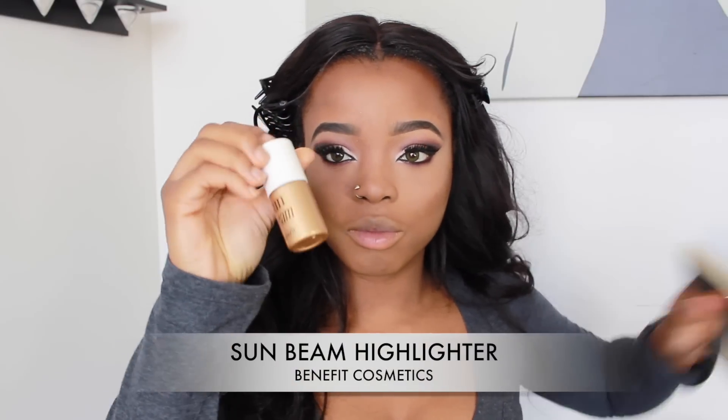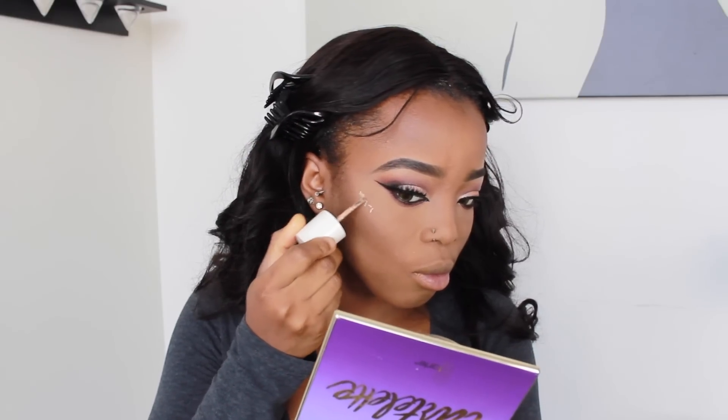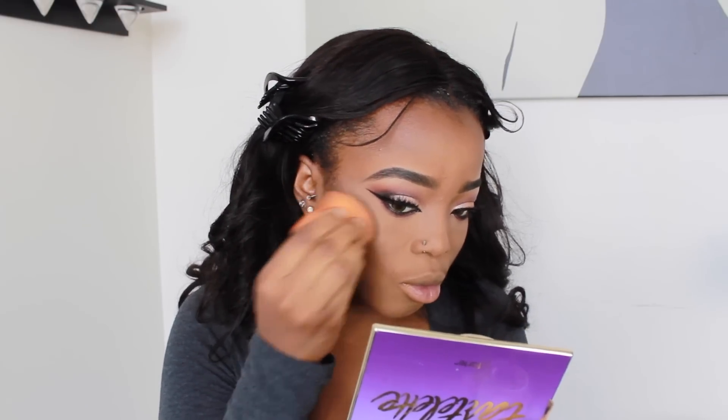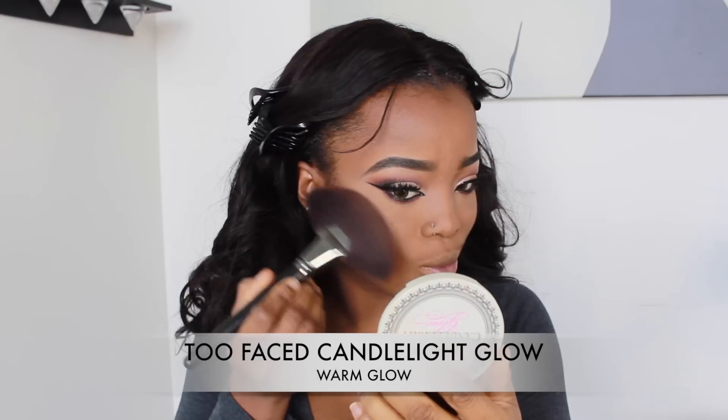To highlight my face, I'm using a liquid highlighter by Benefit called Sunbeam, applying it to the top part of my cheekbones and blending it in. Then I'm also going to use my Too Faced Candlelight Glow on top of the liquid highlighter.